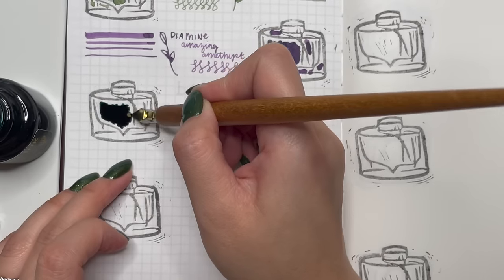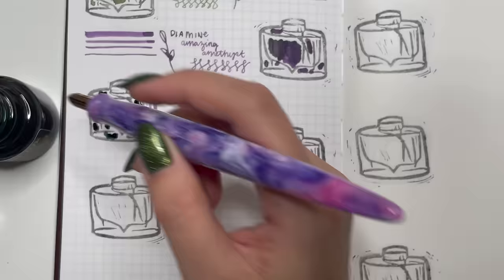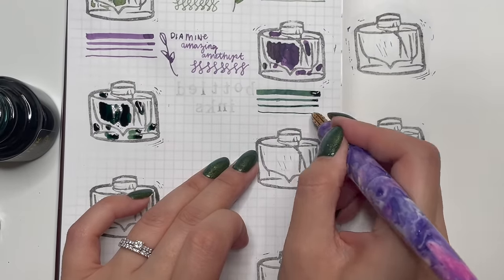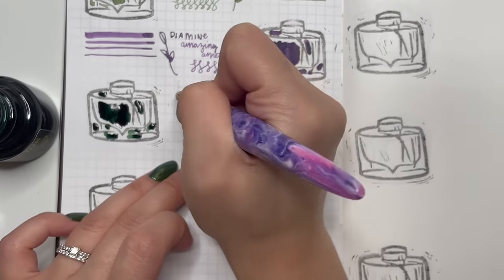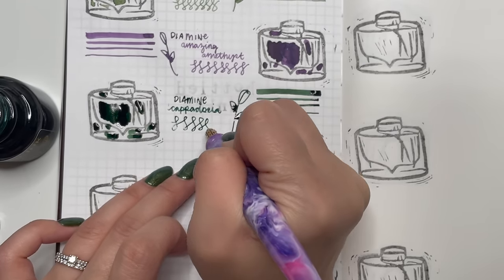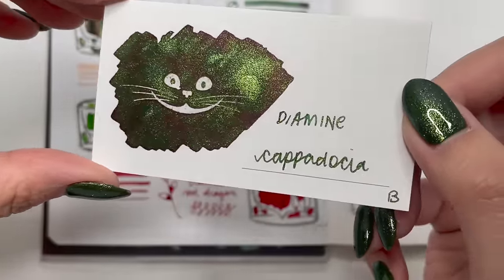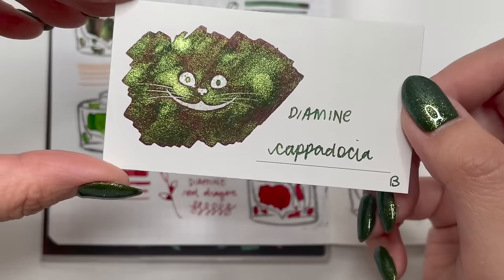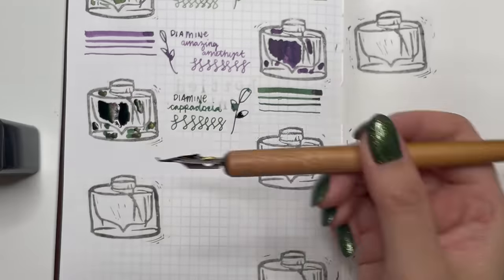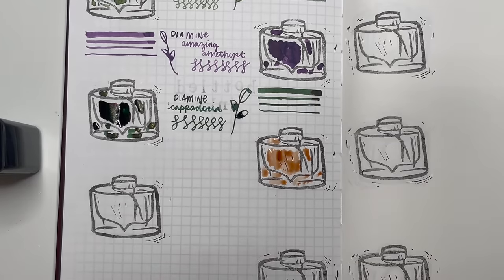Next is Diamine Cappadocia, a Galen Leather exclusive. I first saw this on Vanessa Langton's Instagram and fell immediately in love with that green and shimmer — there's a little bit of sheen too. I think this would be really fun to use at Christmas. I didn't get a chance to use it at Christmas so I hope to ink a pen with it in January. Look at all that shimmer on the wearing gold swatch card — absolutely stunning.